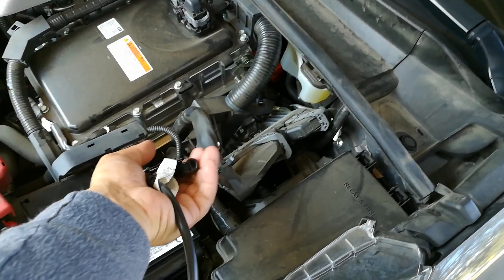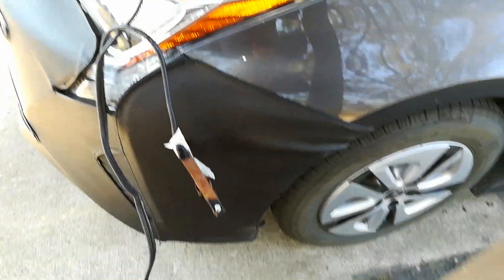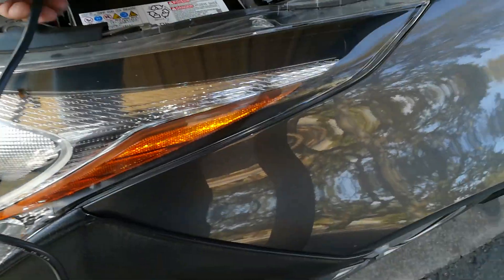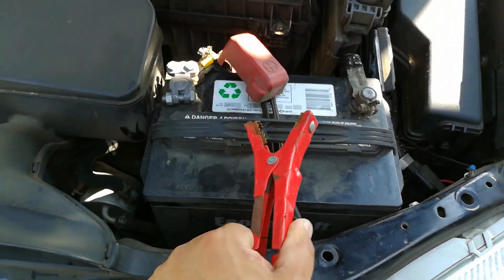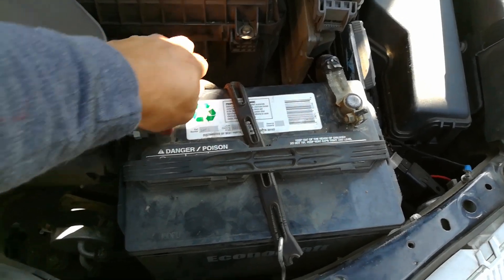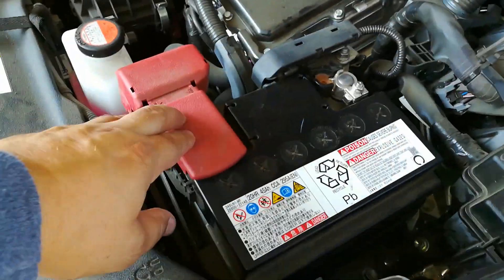Now I'll disconnect the cables in the same exact order I connected them — but in reverse. First, disconnect the negative cable and leave it down, not touching any metal on the car. Then disconnect the negative on the other car. Then disconnect the positive on the other car, leaving the cables on the ground not touching each other. Finally, remove the last clamp, put the battery cover back on, and close everything up.